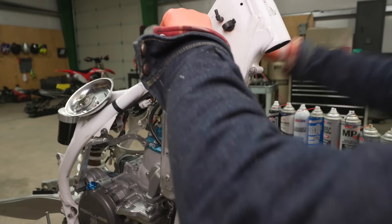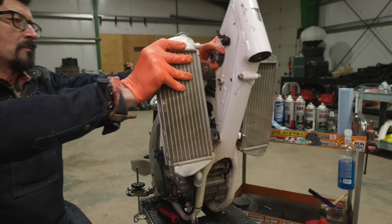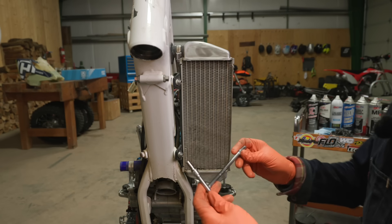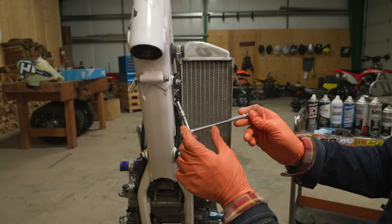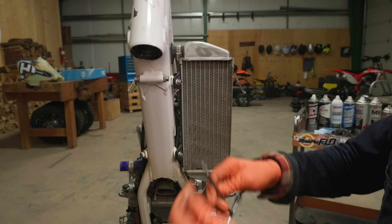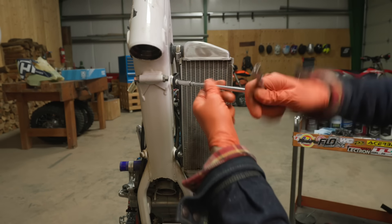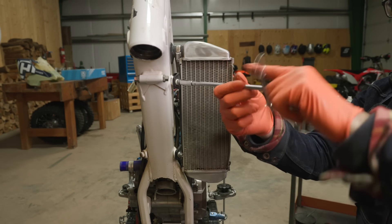Do yourself a favor and buy this tool: Motion Pro part number 08-0389. It's a T-handle quarter-inch drive — put a 6, 8, and 10 millimeter socket on it. This will do ninety-five percent of the bolts on your bike with one tool.